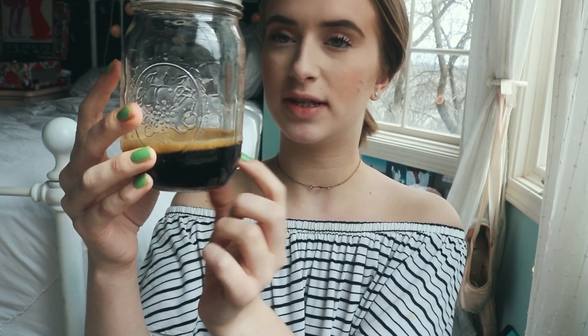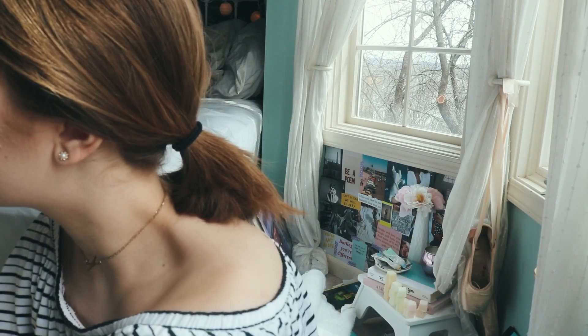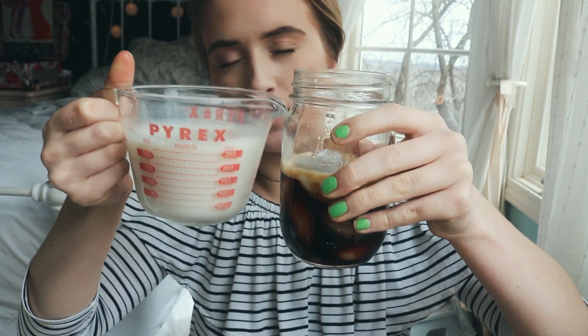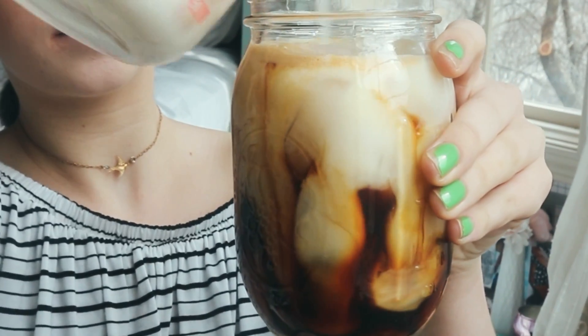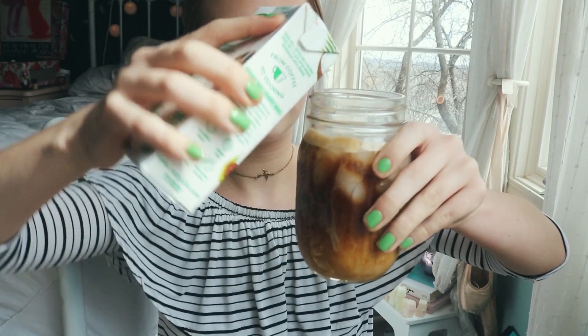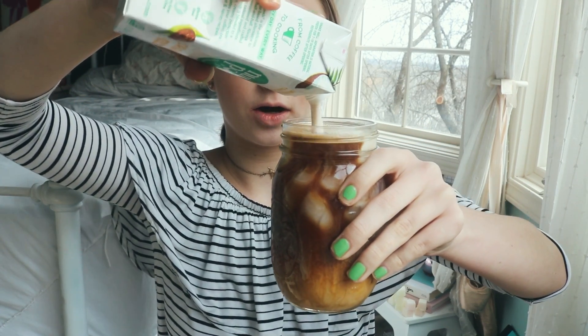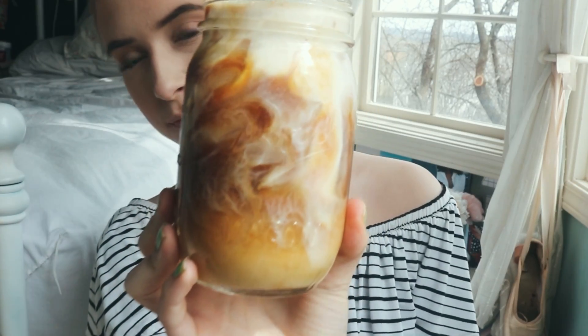Here is my espresso — I have about this much in my mason jar. I'm going to put in some ice, filled up to here with ice cubes. Now I'm going to take my almond milk and fill it up to about right here, then the creamer will go in for the rest — fill it up all the way to the top, which is usually what she does.